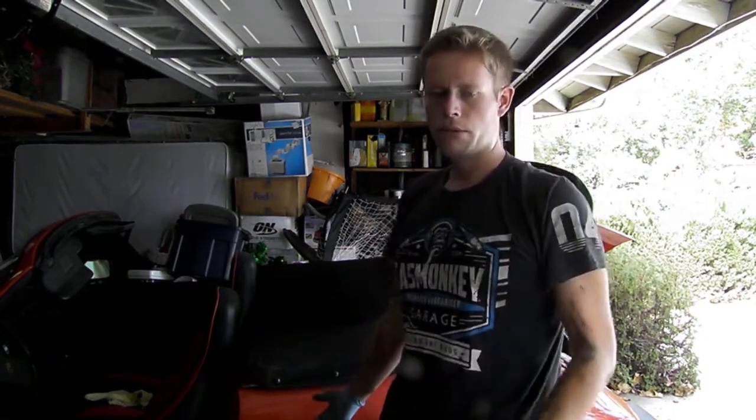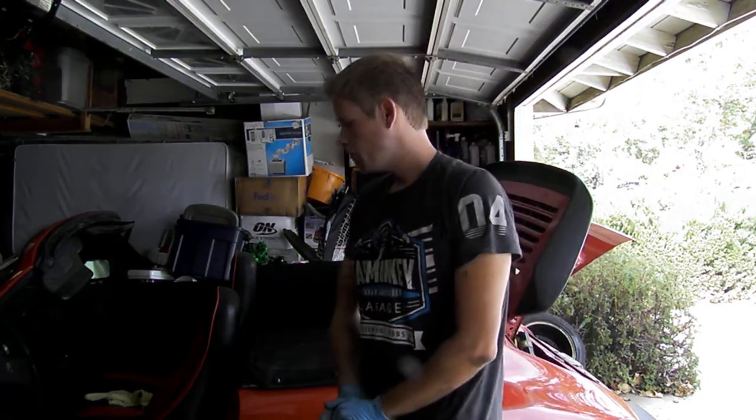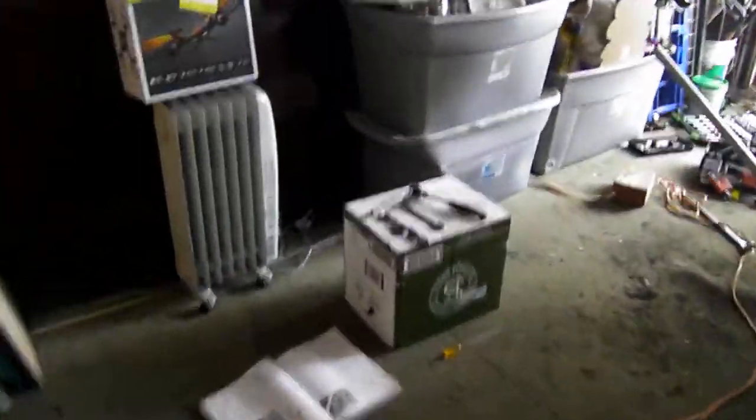Obviously the Porsche is rear-engine, so it's going to be in a different position than in most vehicles. Anyway, let's get started. First things first, this is the Holy Bible of Porsche repairs, called the Bentley Manual.